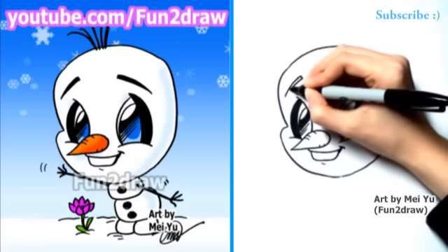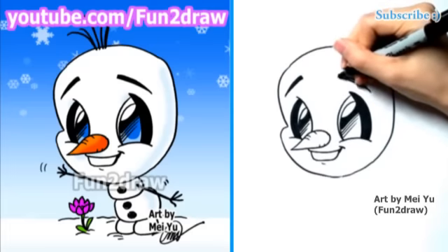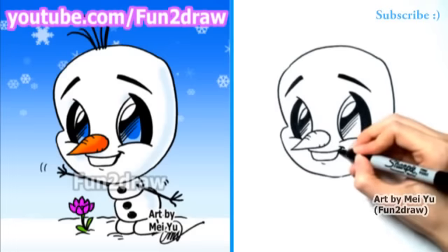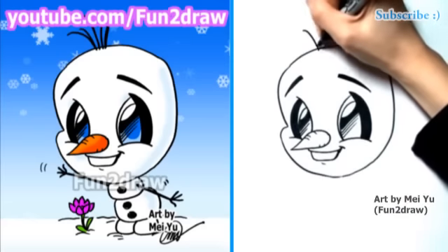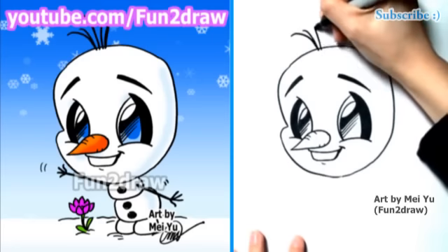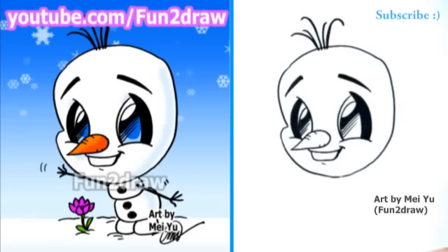And his eyebrows — they're going to be longer than what I usually draw for eyebrows, and they're also quite dark. And I'll draw his little hairs sticking up from the top of his head, a few in there.